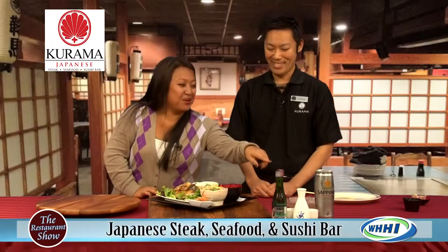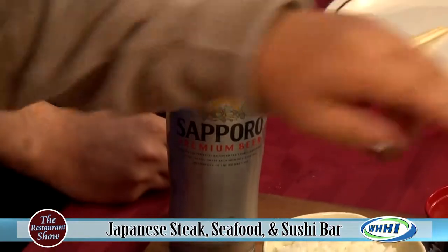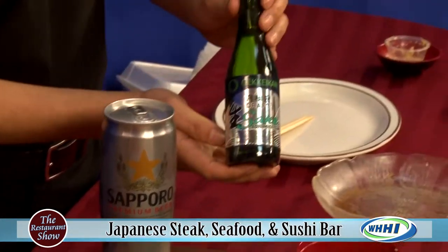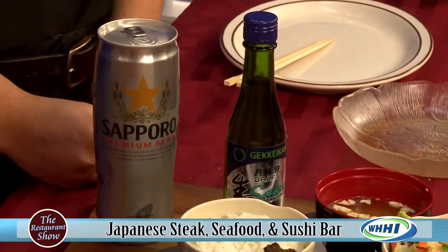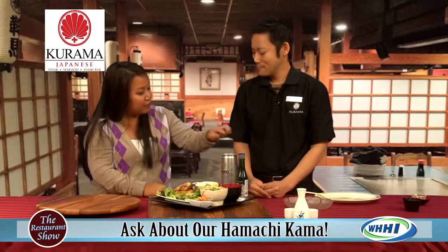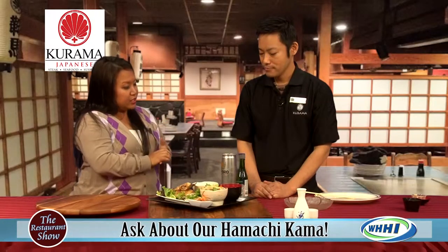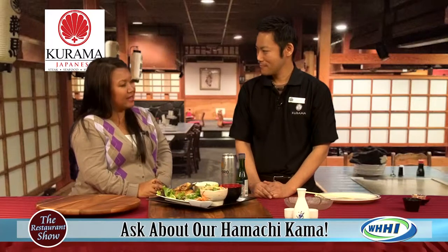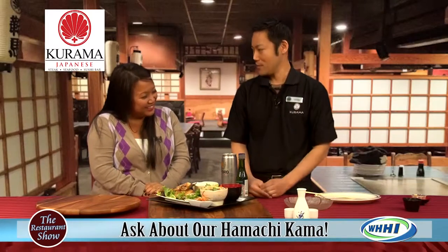Of course we have beautiful drinks to go along with dinner. My husband and I always split a Sapporo — that's the Japanese beer. There's also the cold sake, which is a draft sake served flat, and then the hot sake, which is what most people get. Sake is always a great pairing with fish.